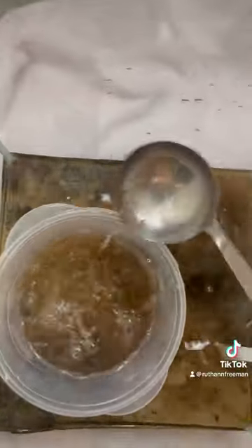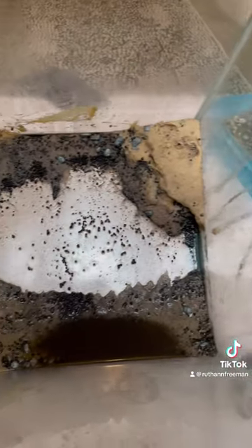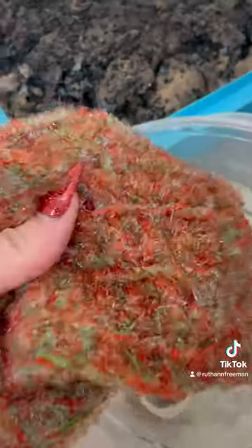First I removed all the fish, the decor, and drained the tank. To get the last bits of water out I like to use a ladle. The substrate I take out will go into the recycle bin to be used for later tanks.